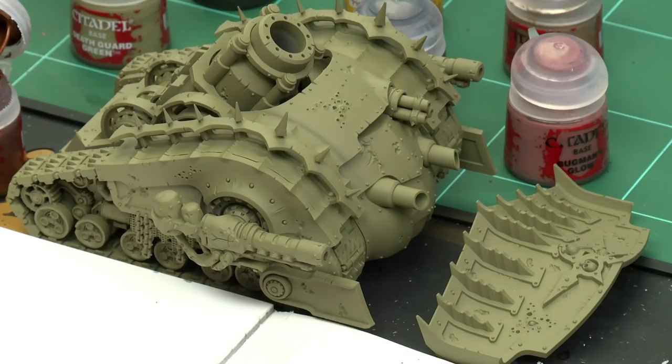Plague Burst Crawlers are lumbering, formidable siege tanks with huge ram blades, thick armor plating, and demonic energies which all provide incredible resilience. In this video we're going to show how to paint these models in the classic method and up to battle ready. The first thing we need to do is undercoat the model.